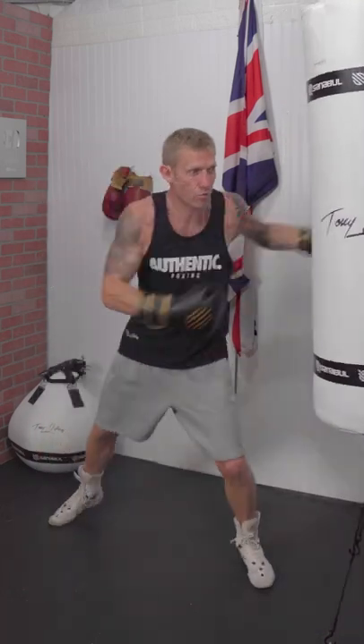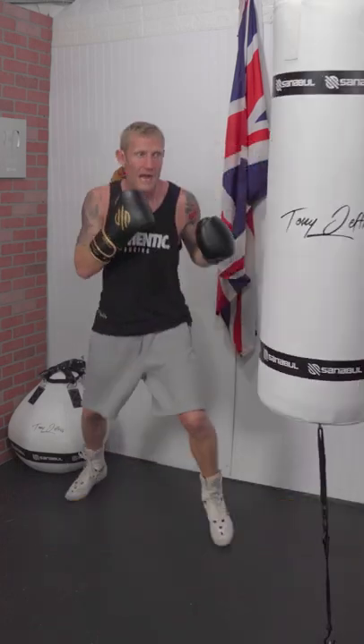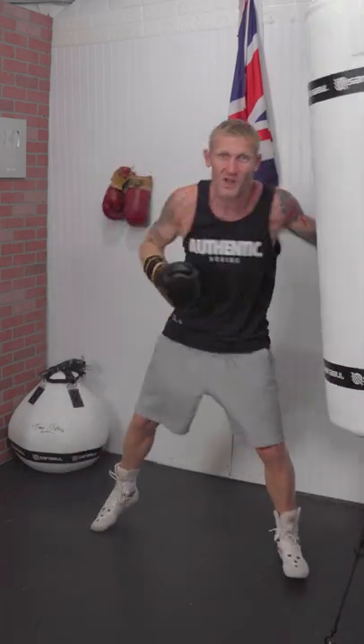Can you tell what mistake I'm making here? This is a common mistake. I guarantee you're probably making this mistake as well. See what it was?